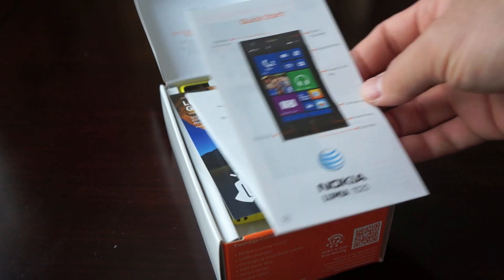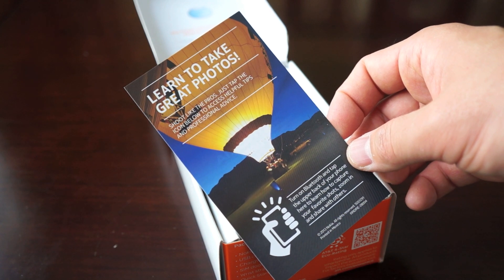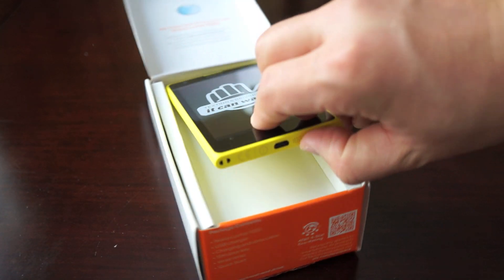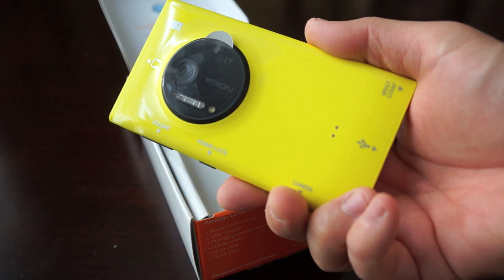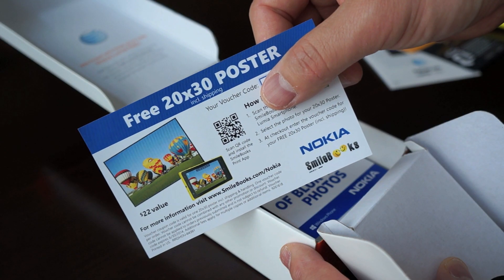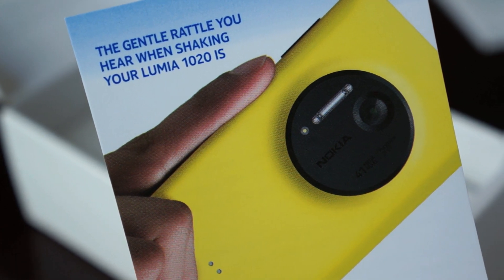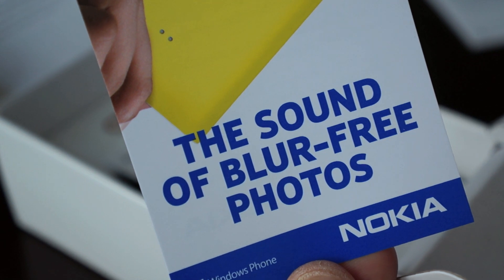Unboxing this, you get a quick start guide and you also get a pretty cool thing here where it's paired with NFC on the back for instructions on how to take great photographs — I think it launches the app or the tutorial. Here is the device itself, this is the yellow version; it also comes in matte white and black. You get a free 20 by 30 poster with a voucher code, which is pretty cool. The gentle rattle you hear when shaking your Lumia 1020 is the optical stabilization — that's the sound of blur-free photos.